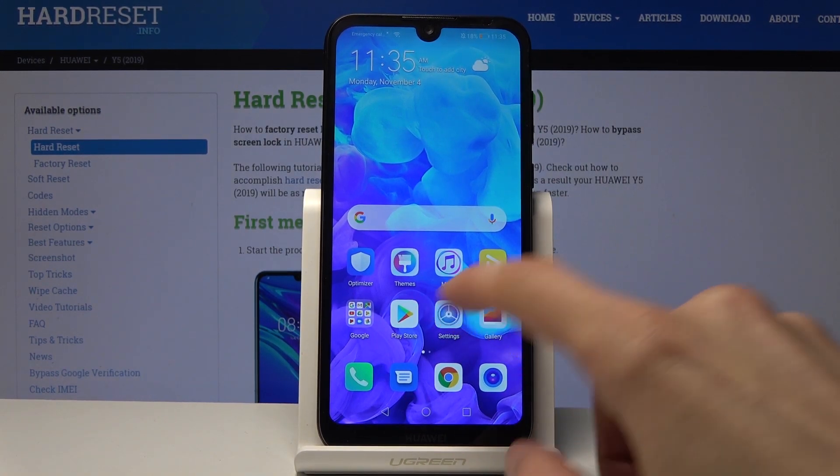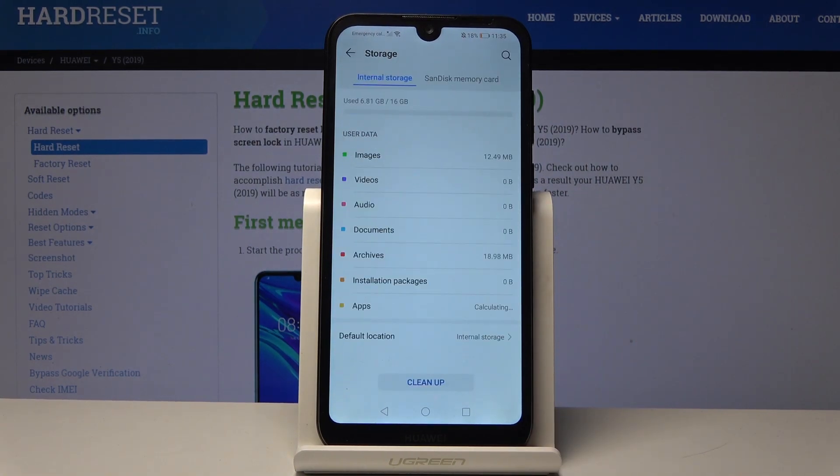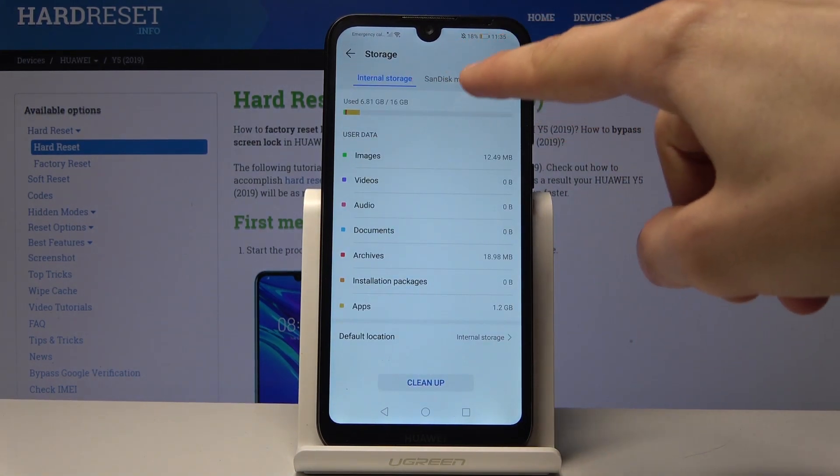From here you want to go into Settings and navigate into your Storage right here, and you will find the internal storage and the SD card.